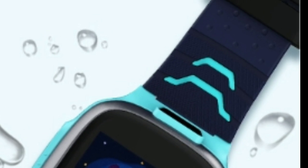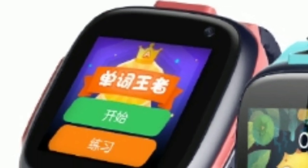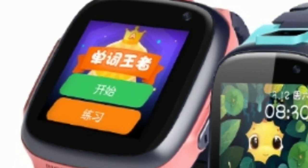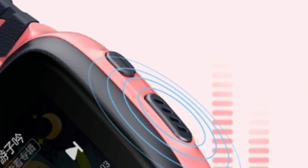The rubber strap is either blue and black or pink and black depending on the color variant you choose. It has a Qualcomm chipset under its hood paired with storage for apps and songs, and 512 MB of RAM.